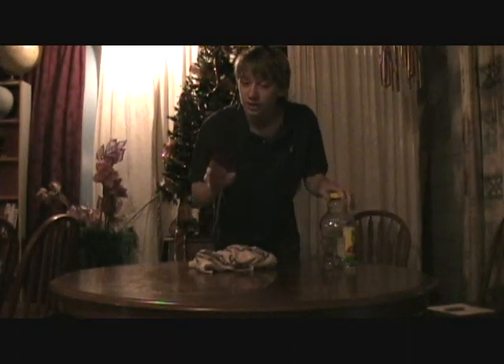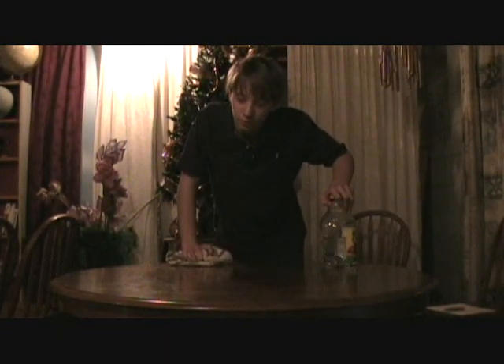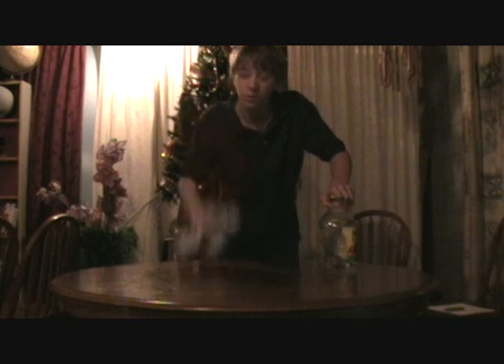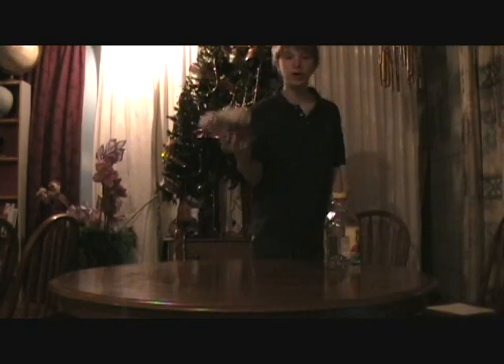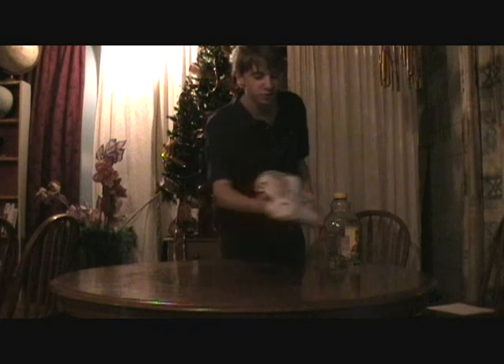Now, like I said, a regular towel doesn't work wet. But this ShamWow works wet or dry. Sort of like my wife. The ShamWow holds half its weight. The ShamWow was made in Germany. You know the Germans always make good stuff.